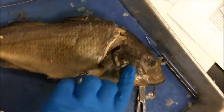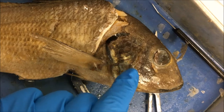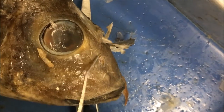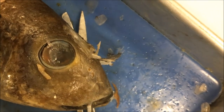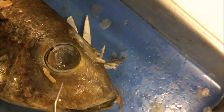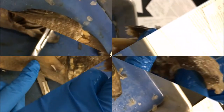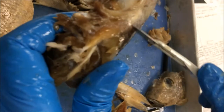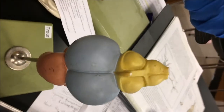Another sensory organ is the eye, which sends visual signals to the brain where they are processed. You can also see nostrils here — they can detect smell in the water. The nerves lead to the olfactory bulb in the brain where the signal is processed. The brain is located here, but we couldn't open the skull — it's too hard and the scalpel isn't sufficient. So we're going to use our model.